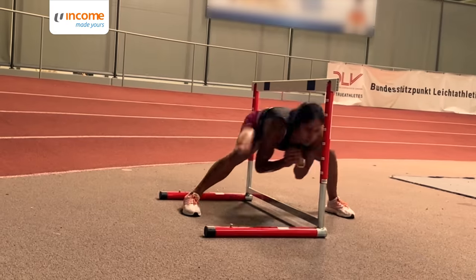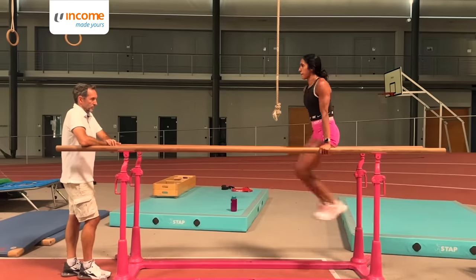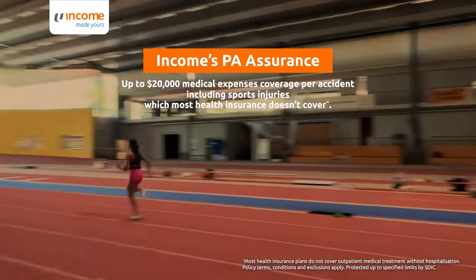Staying safe in sport is key to achieve your fitness and wellness goals. With these activation techniques and added support from Income's personal accident assurance plan, your sporting journey is sure to go a long way. Stay safe everyone.